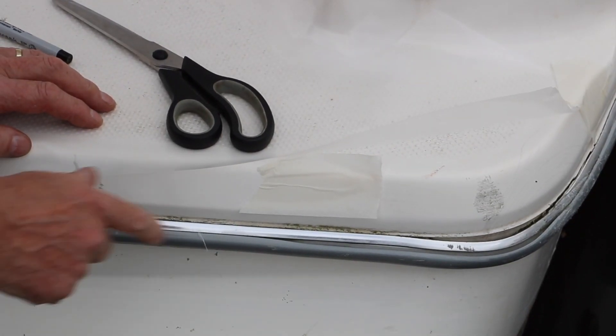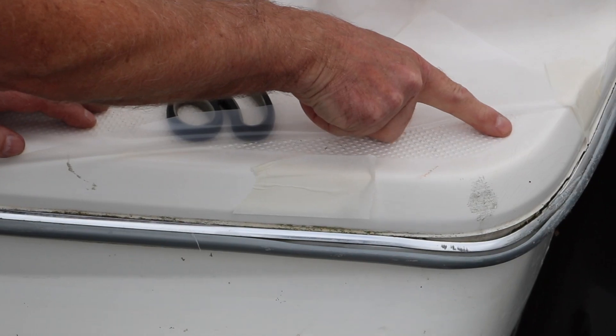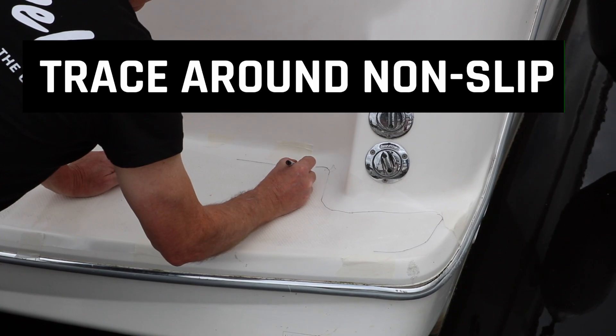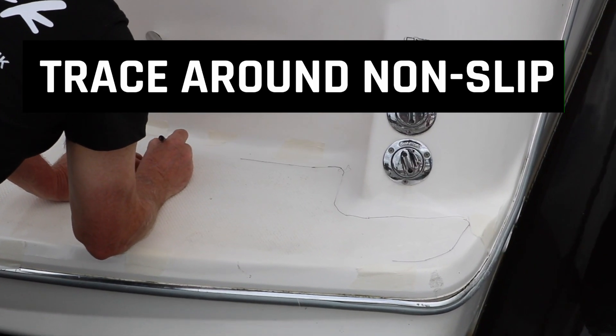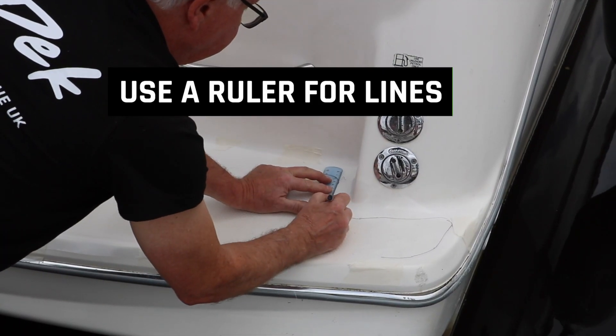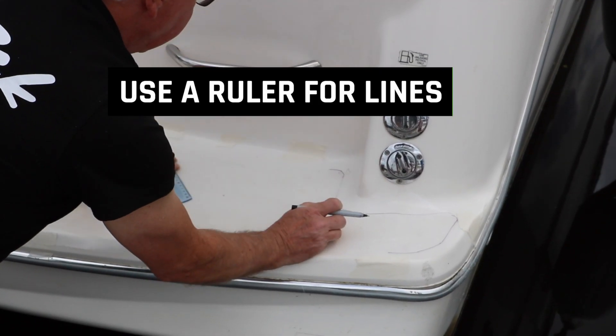You have two options depending on whether your boat has a raised non-slip tread built into the fiberglass or it has a smooth finish. If your boat has a raised non-slip tread, trace around this area using the fine point pen. We recommend that you use a ruler when tracing straight lines.